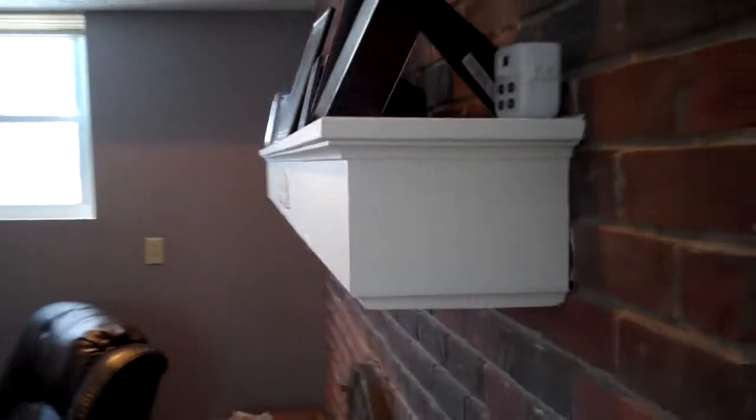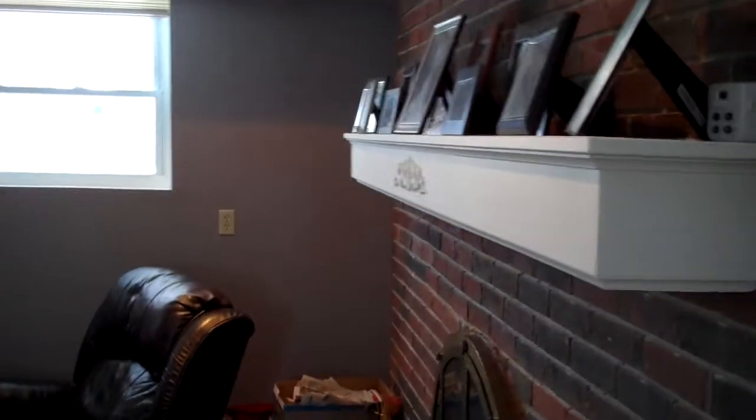Here's a floating mantle that we built. Prior to this there was nothing here, just the brick. We came out nine and a quarter inches. It's all supported and it's holding a lot of weight.